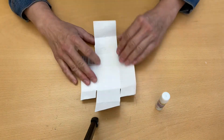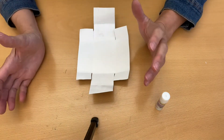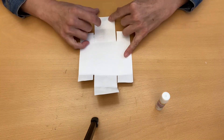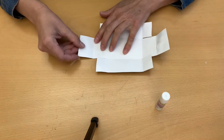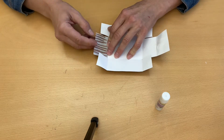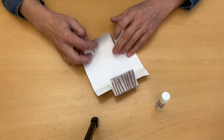Unfold that other side and fold it up. You can unfold everything — we're just trying to create creases. Then you're going to fold this to the center where you folded it first, so you'll have that first fold, and then this will fold towards that crease. Do the same thing for the other side.